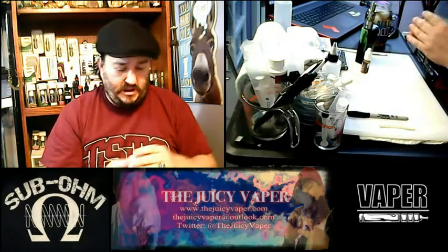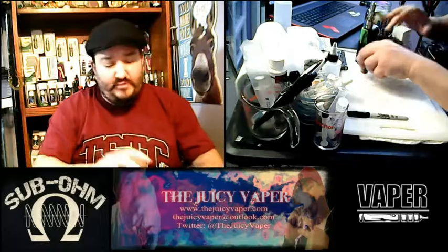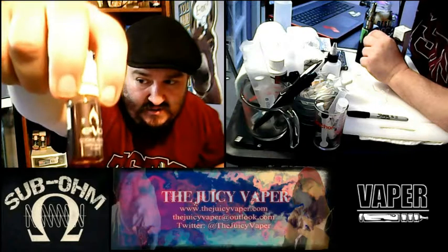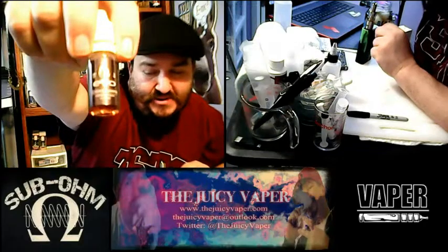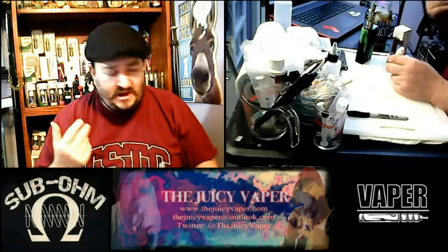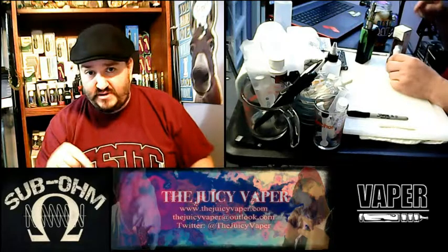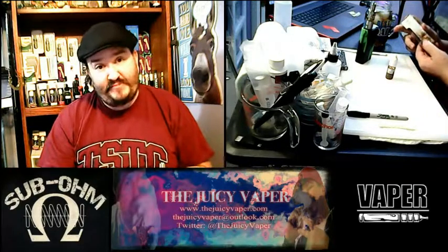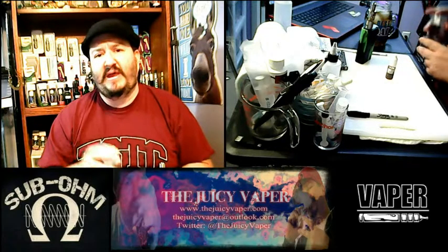Go out and get yourself some Cookie Karma made by Evo — high VG and three milligram nicotine by volume. Go out and get this one if you like cookies and cream at all. There's a sell-by date on the back. Go out and get this if you want something cool for dessert time, or instead of your dessert. I guarantee you will not be disappointed — I haven't been disappointed in any other flavors yet and I'm certainly not with this one.